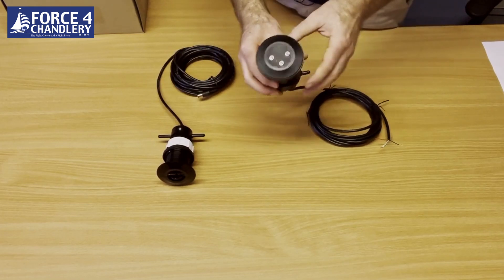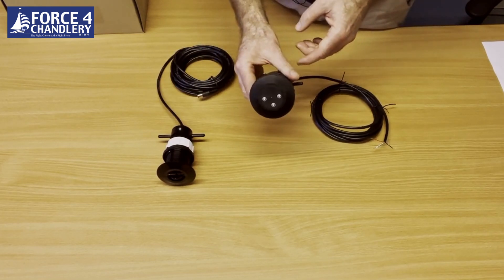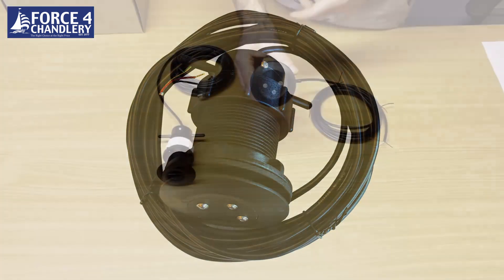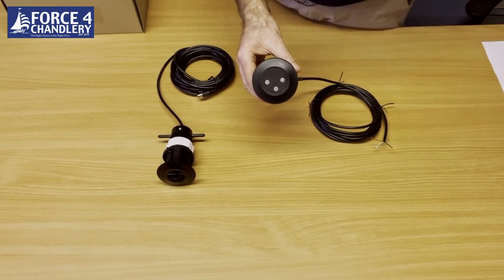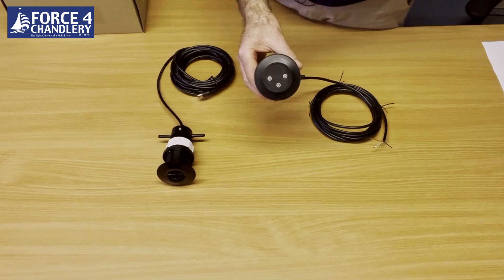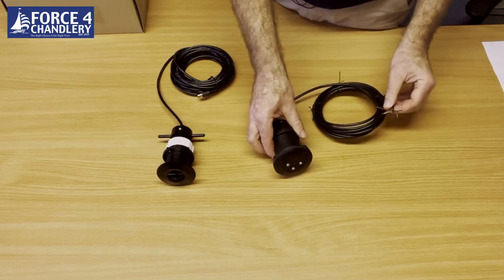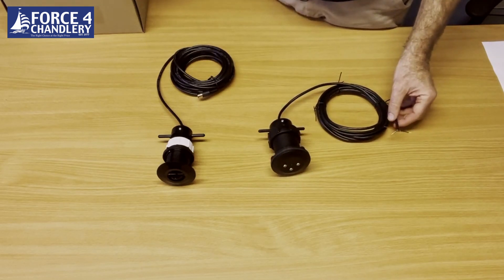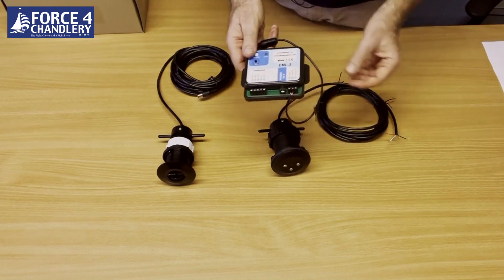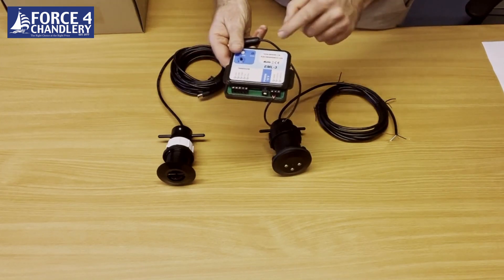The electromagnetic log sensor works by generating a magnetic field beneath the boat, and as the boat moves through the water it creates an electric field which it measures. Then through the little adapter box it converts the signals from the sensor to pulse outputs.